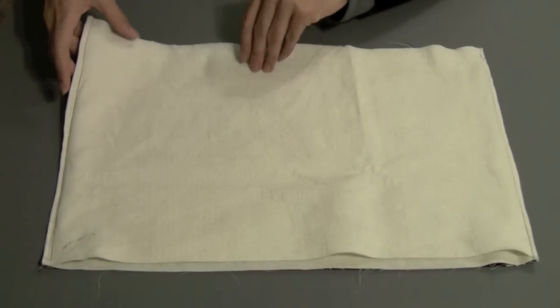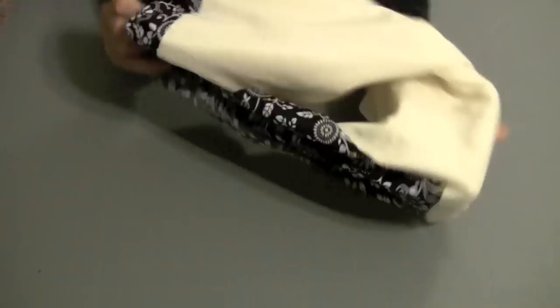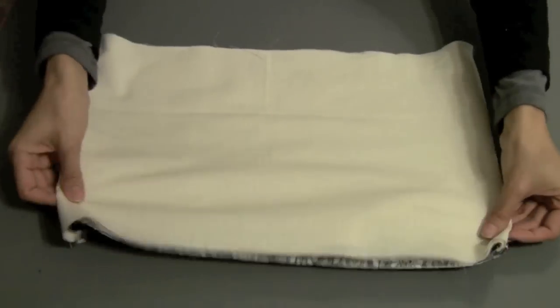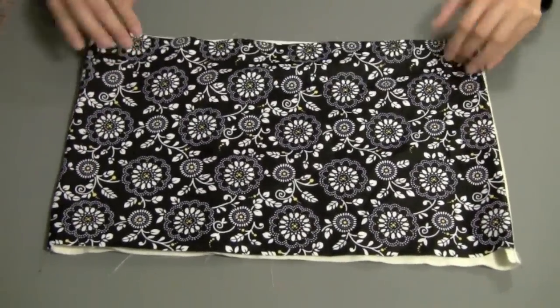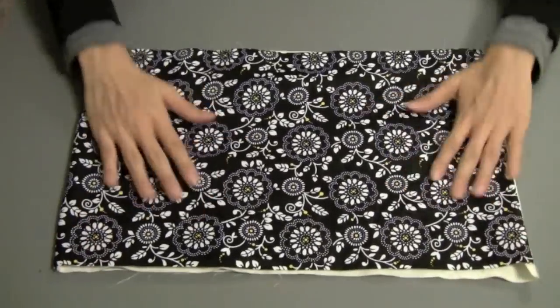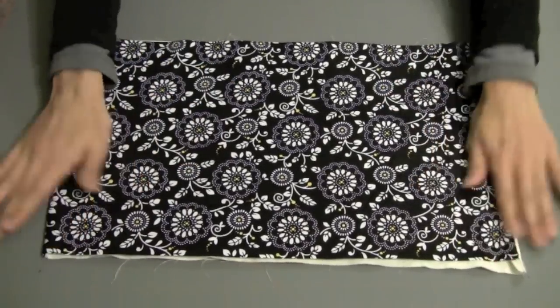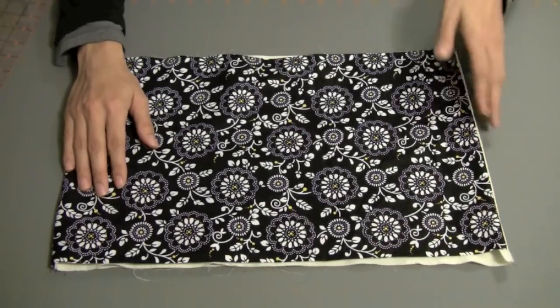In this step, we'll turn our potato bag right side out. We open it up, and we have our muslin lining fabric on one side and our good exterior fabric facing out, with the cotton batting sandwiched in between. If you have an iron, I'd recommend ironing this down now. In our next step, we will sew a quarter inch top stitch on these short sides.